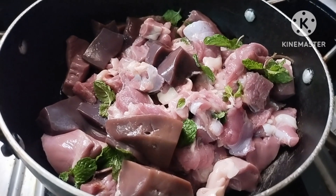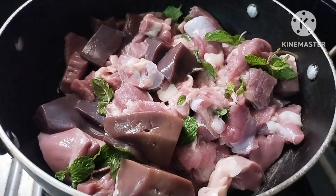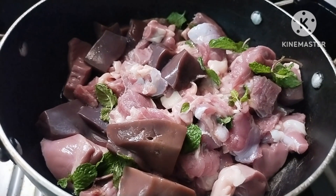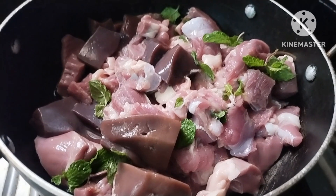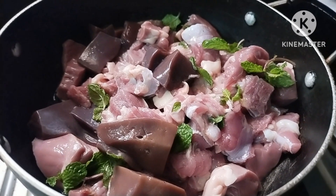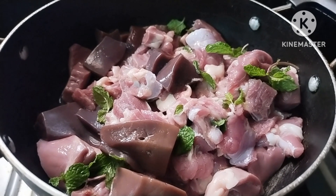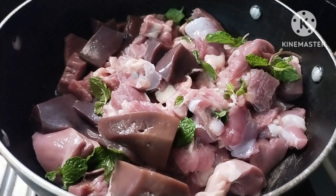This is an easy process. You are going to dry it from the water, because I am going to put the oil on. You will fry the oil first.